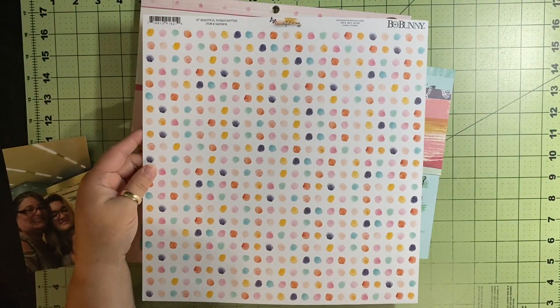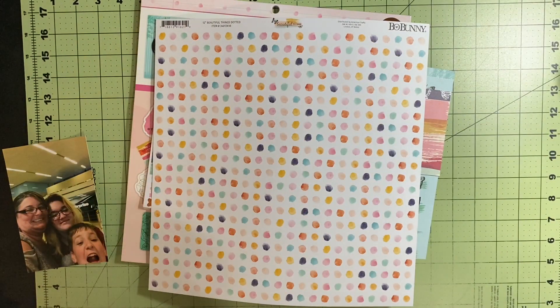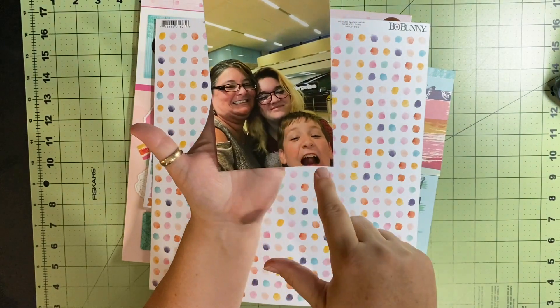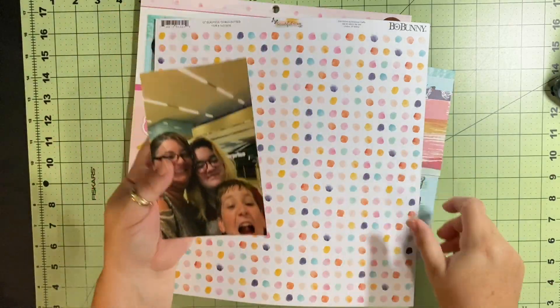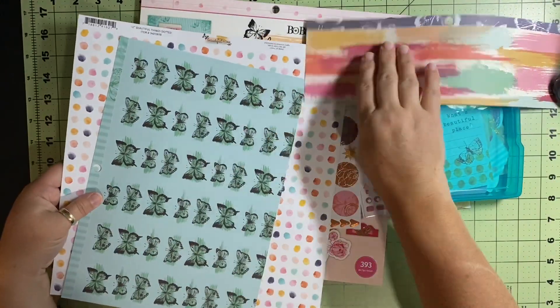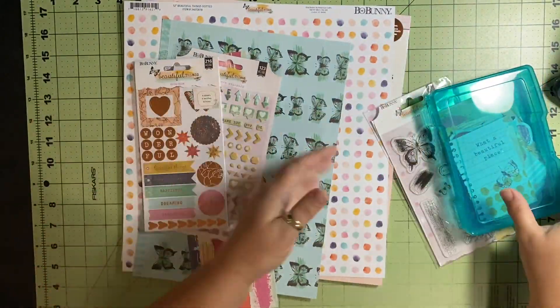I also have this paper that I bought at Joanne's because it has the same color feel — I thought it would be perfect. And then I have a couple of scraps that I want to get used, sticking with my goal of using scraps. This is me and my daughter and my son at the airport waiting for my favorite person, my grandma, to show up. I thought it all fit perfectly with that phrase.